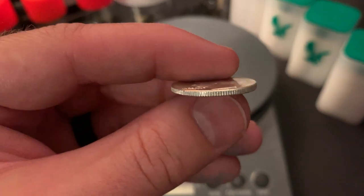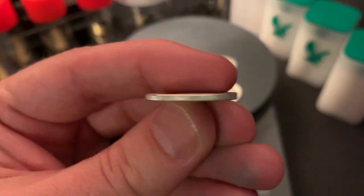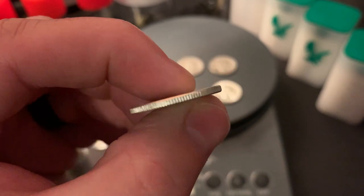You can see with the AU uncirculated coins that it's still got a very nice reeded edge, and they're very clean.